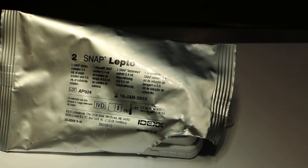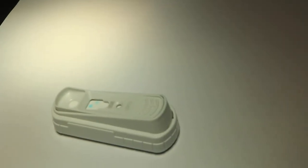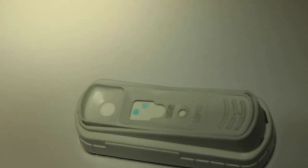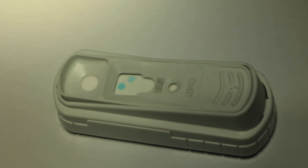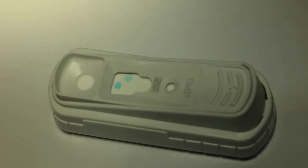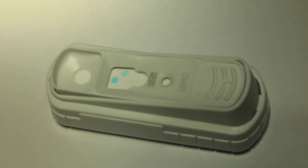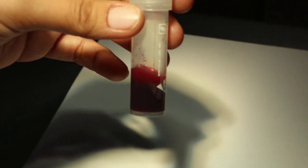You can only open the container when you're going to use it. Take it out half an hour before — they are from the fridge. So this is the SNAP test for lepto. We collected blood and wait for it to coagulate to collect the serum.